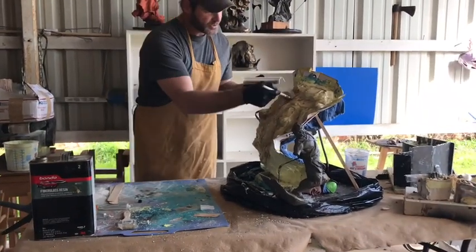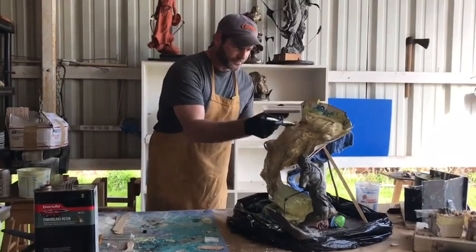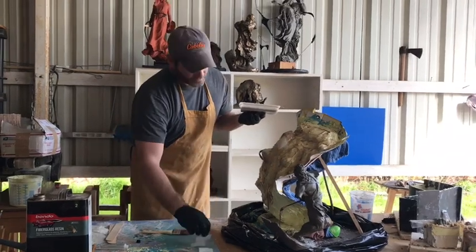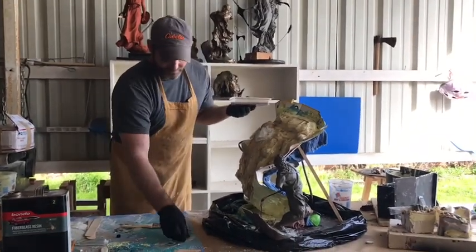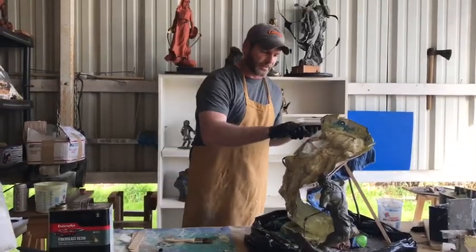We'll take the brush and just kind of set the fiberglass pieces down, and work it like that. Have a bunch of them ready and just add them. It's really messy, really sticky, and very time consuming.